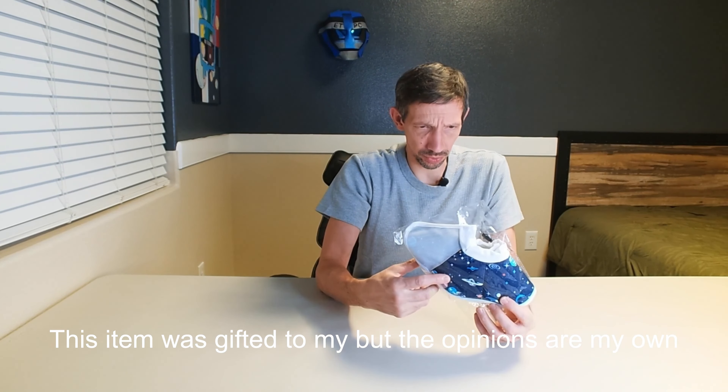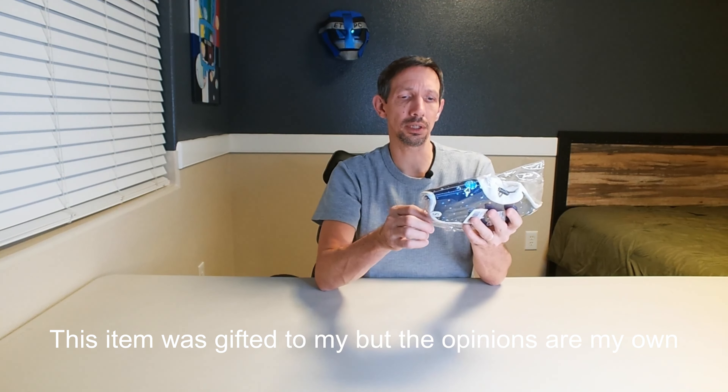Hello friends! Welcome to another unboxing video. This is the Pawfun Cat Collar.